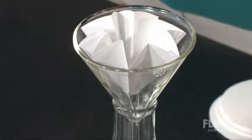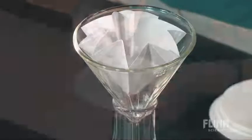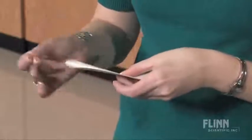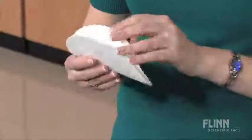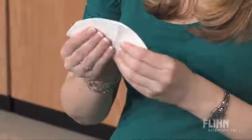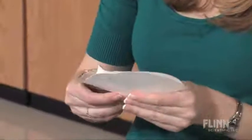Fluted filter paper is easy and fun to prepare. Start with a piece of round filter paper and fold it in half. Open it and fold it in half again, with the outside crease facing the same way, creating quadrants.